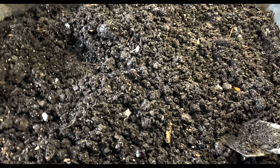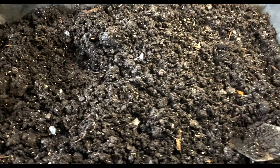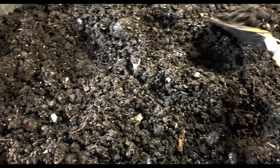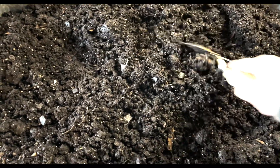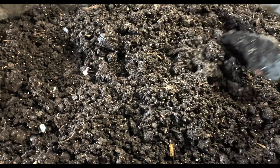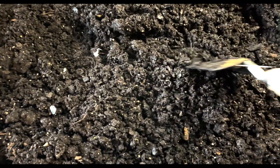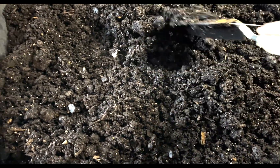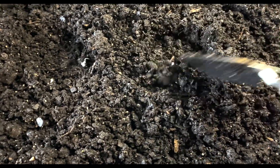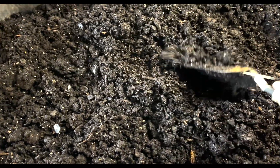Getting the soil prepped for our starts, I would definitely recommend a high quality seed starting soil. I ended up going with the Miracle Grow organic. Everybody has their preferences, but you just want some good high quality soil that has things in it to keep the soil porous and allow oxygen in.